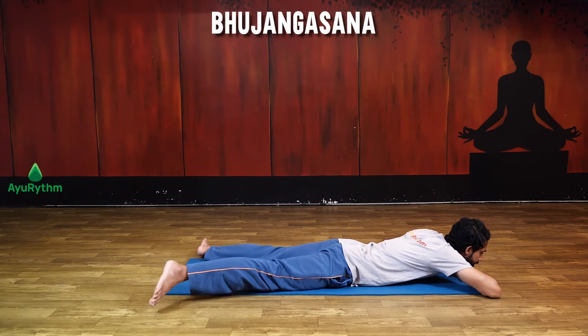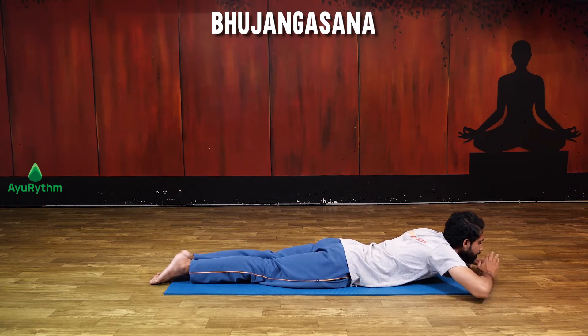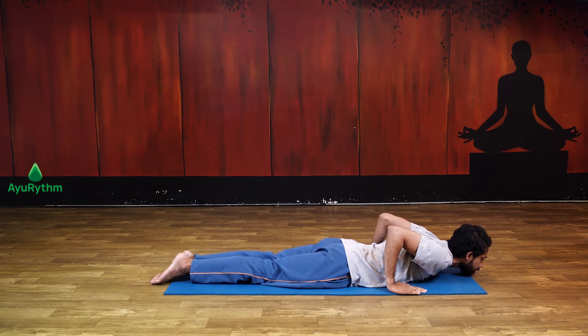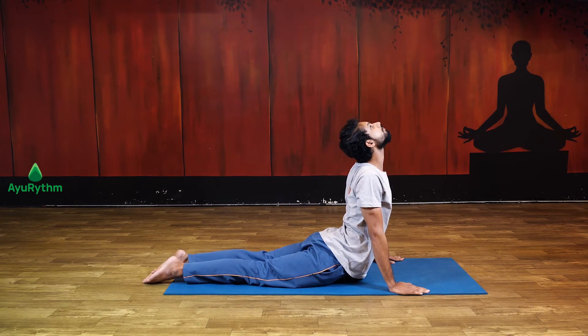Lie down flat on your stomach and keep both the hands on your side. Toes should touch each other. By placing the weight of your body on your palms, slowly inhale, try to bend your neck backwards, and make sure your shoulders remain firm.